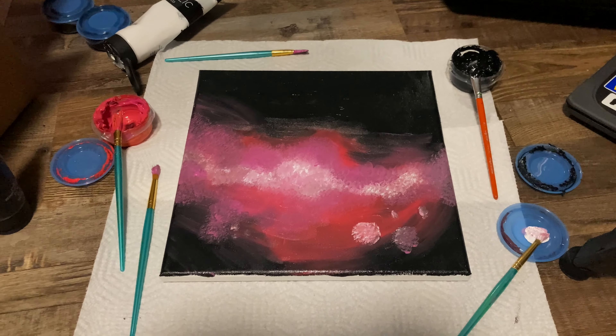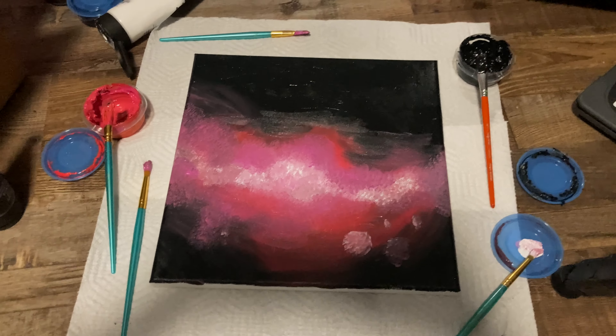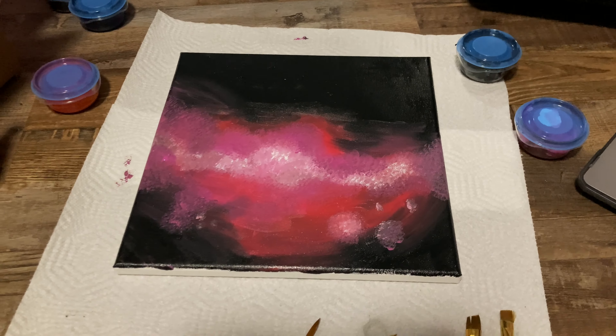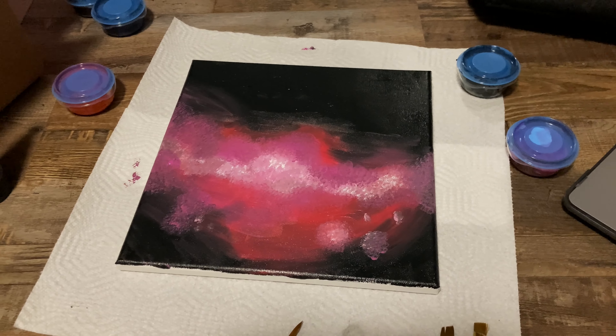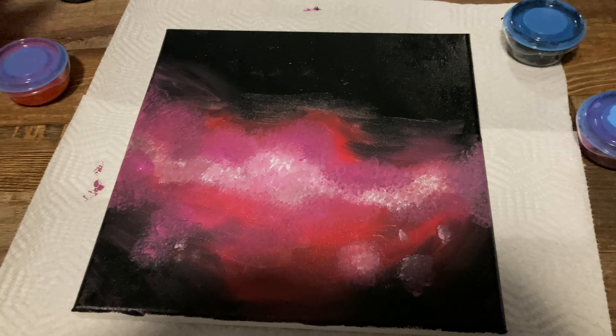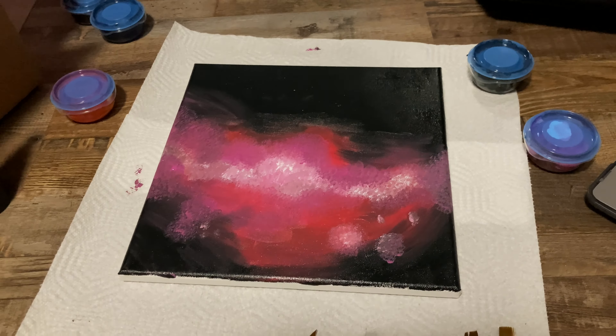Hey YouTube, it's Grace and in this video I'm going to be showing you how I made my latest commission. I'll give you a little sneak peek — it was a space painting. This painting ended up being a little bit smaller than my usual ones, just because it was an international order, and with larger paintings I feel like it's more risky to ship overseas because sometimes the post office just butchers things or throws an anvil on them.